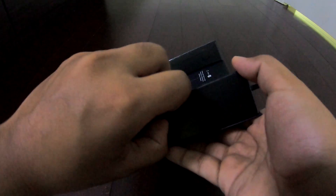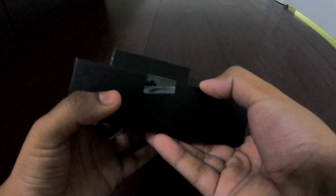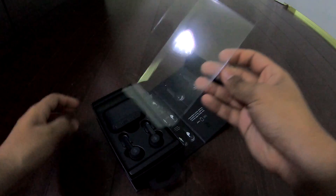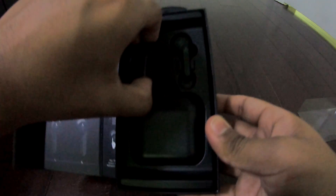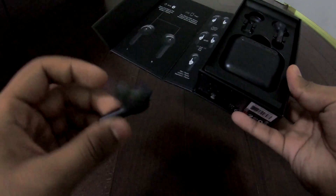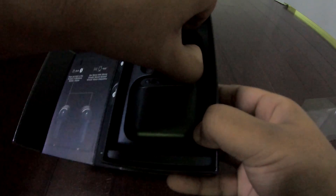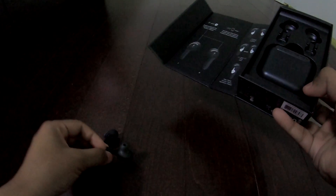The headphones are covered in this plastic film so we're just gonna take that off. Not exactly sure how to pull this tab, but there we go. There's the cover — put that away. It seems like we just pull these out very simply like that. All right, there's one, and here's the other one. I apologize if the camera is unfocused.